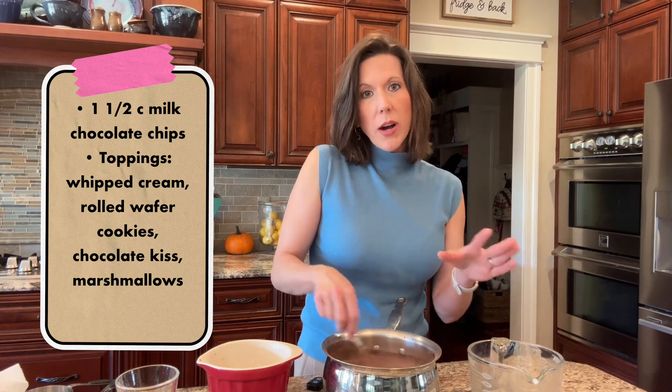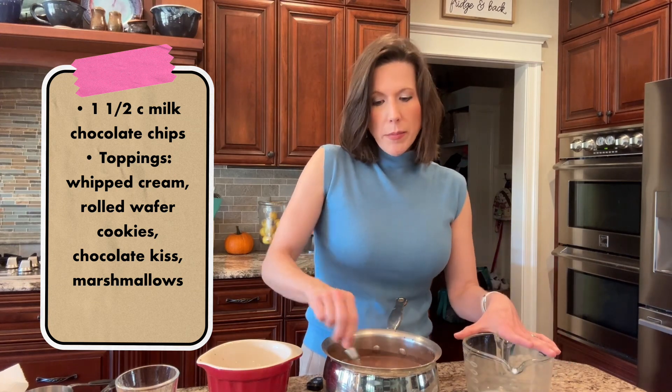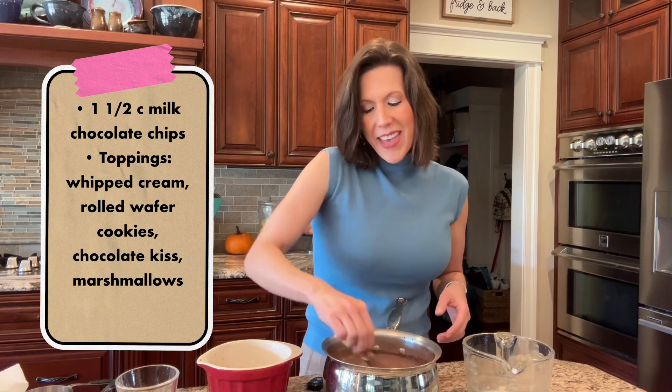When I pour into a glass I don't like making a mess, so I am going to pour it into a liquid measuring cup and then pour it into my hot chocolate cup.